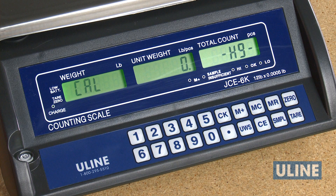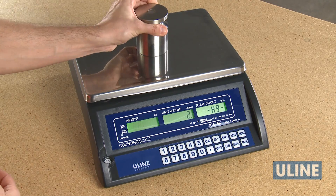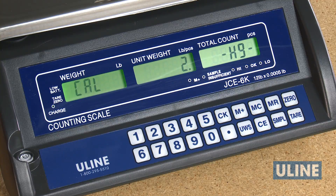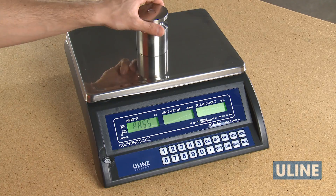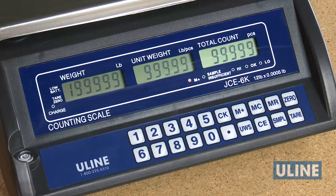H9 will be displayed in the total count display. After 10-15 seconds, the 0 calibration is completed and CAL will be blinking in the weight display. Press 1 to choose the weight of 1-third, 2-thirds, or full capacity for calibration, then put that calibration weight on the platform. Press the PERIOD key to confirm. After 10-15 seconds, the weight display will show PASS. Remove the weight and press the SMPL key, then the 0 key. The scale will restart.